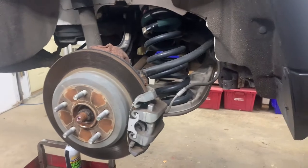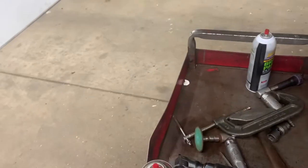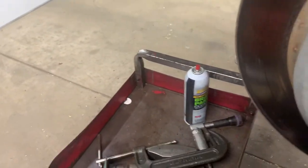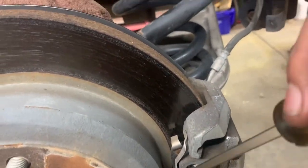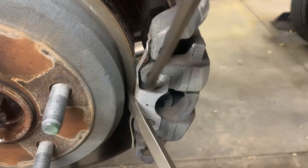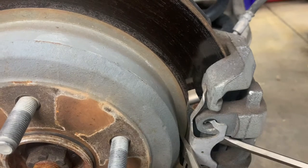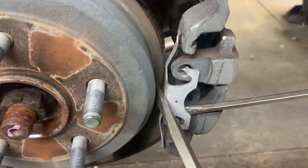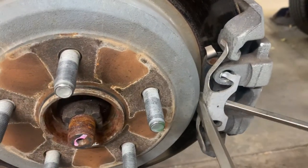Once you get the tires off, you need to remove this spring. Pull that spring off like that - get some tension on it and get underneath it, push it in like that, get underneath it, push those little arms out, see how they come out, and then release the tension.